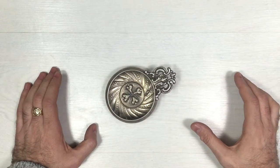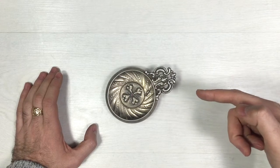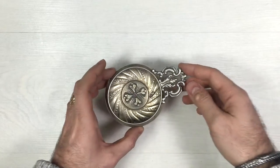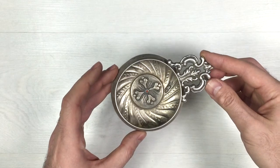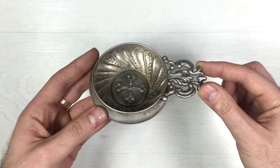Hi guys, I wanted to share my newest find with you. This came in today at our antique store — we have a fine Russian silver wine tester. Looks awesome, right?